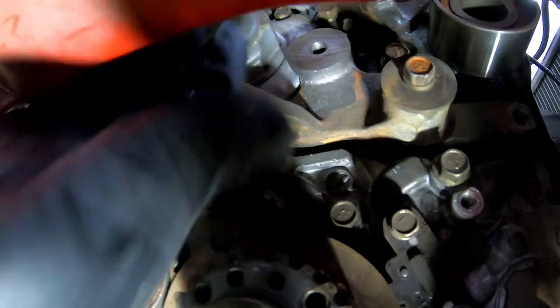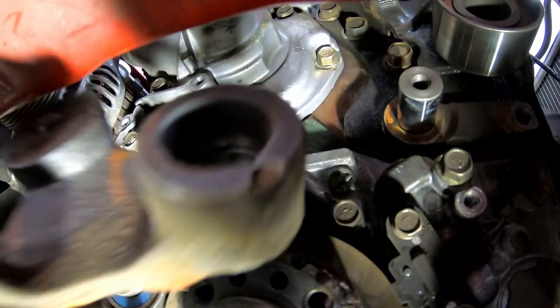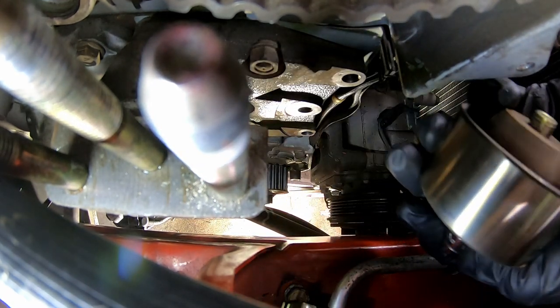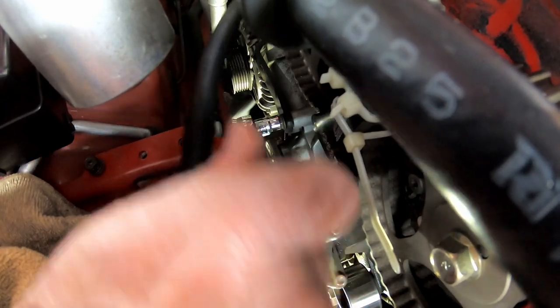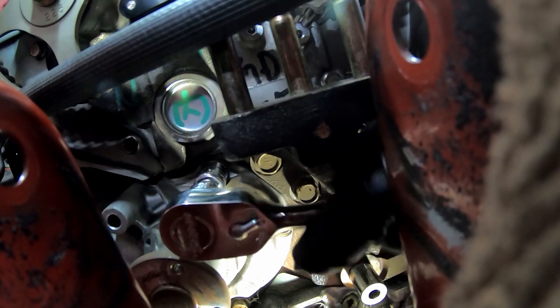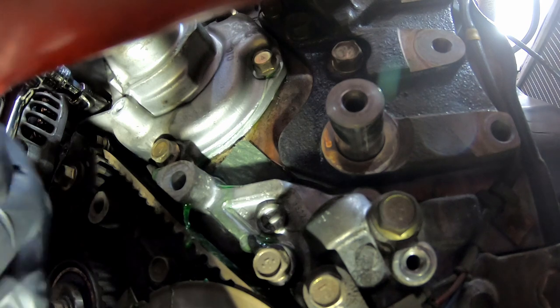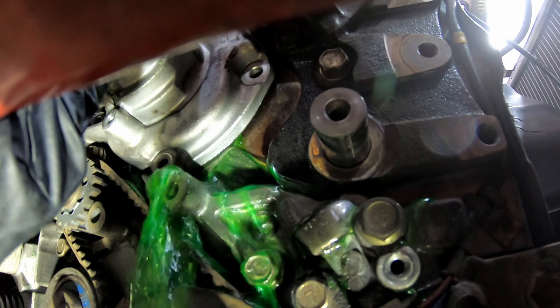Remove the tensioner arm and remove the idler pulley. Remove the alternator bracket so you can swing the alternator out of the way. Now I'm loosening the water pump bolts using a 3/8 ratchet, short extension and 12mm socket. I loosened the last bolt from under the car. Take out the bolts making note of their different lengths. Pull the pump away from the block and pry it off the water pipe behind it.